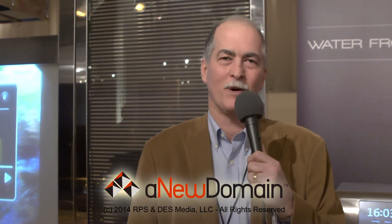Sounds awesome. That is really terrific. Well, you've made me thirsty. I'll have some water over here for you to try. Excellent, I'll give it a shot. Thanks so much. Once again, for newdomain.net, I'm Alfred Poore. Thanks for watching.